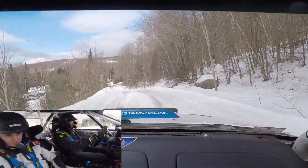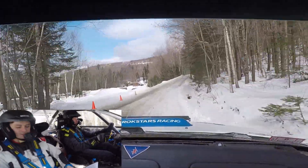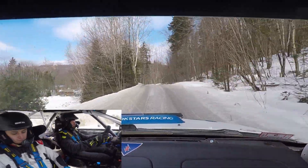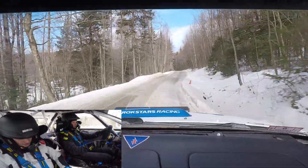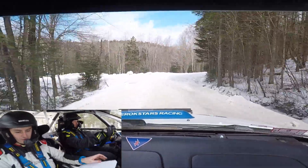And then a left five over crest. And a turn right five minus, don't. And a caution, left five short over crest, into right five short, don't, 30.